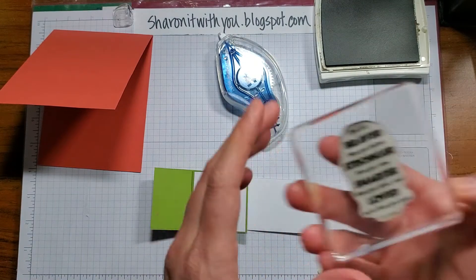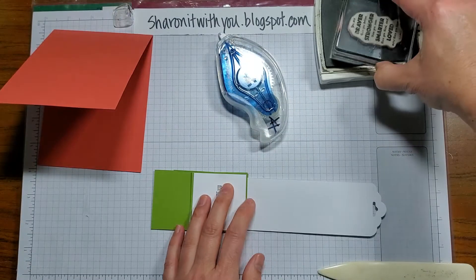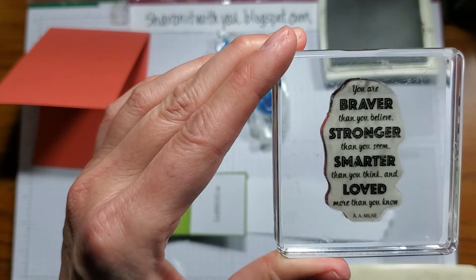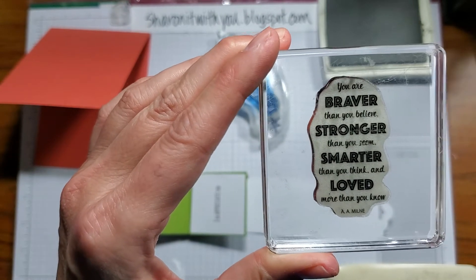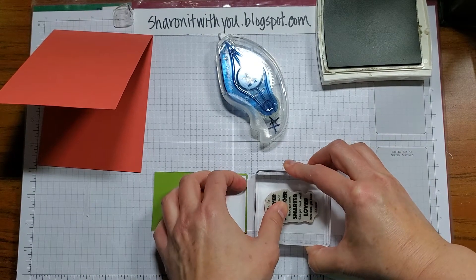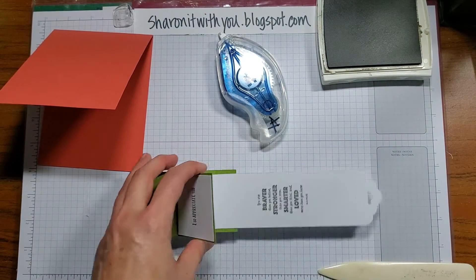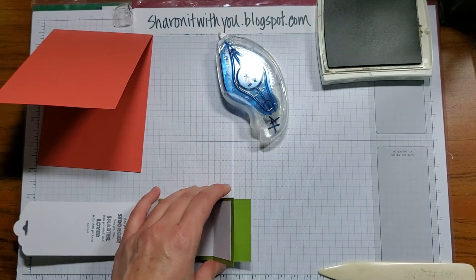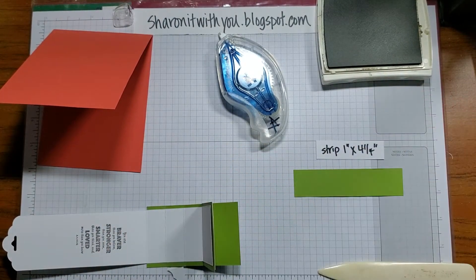Before we put it on the card, I'm going to stamp that lovely quote. It says, 'You're braver than you believe, stronger than you seem, smarter than you think, and loved more than you know.' I'll put that right there so it'll be a surprise when they pull the tag. You'll need a strip that measures one by four and a quarter.